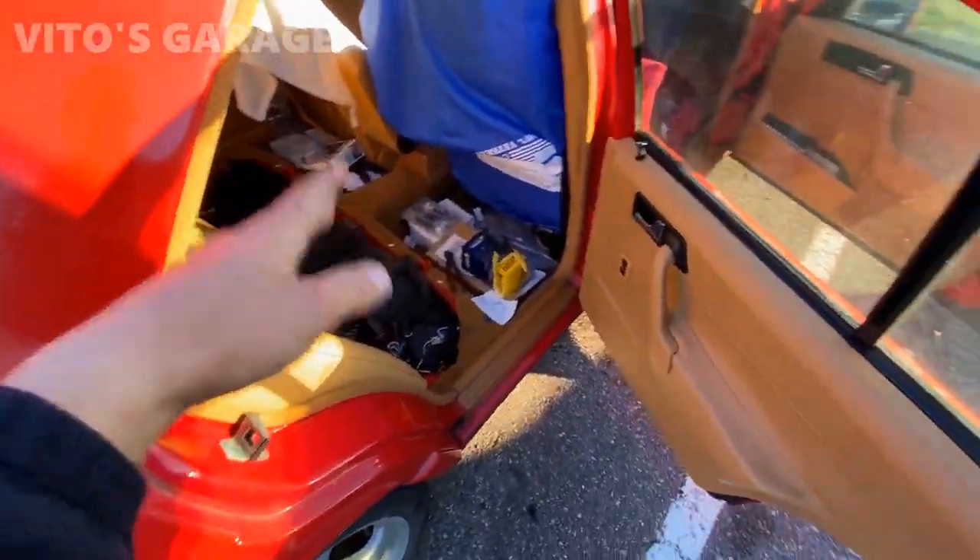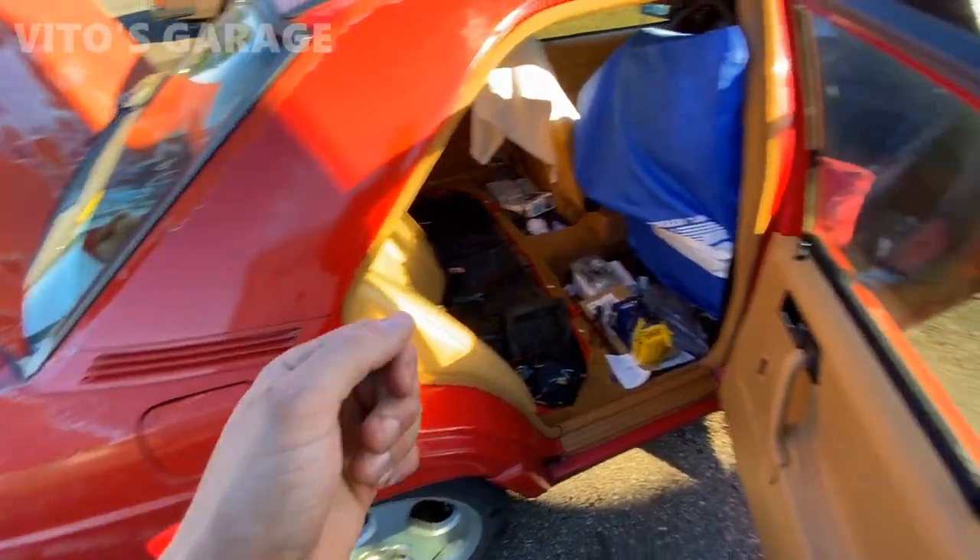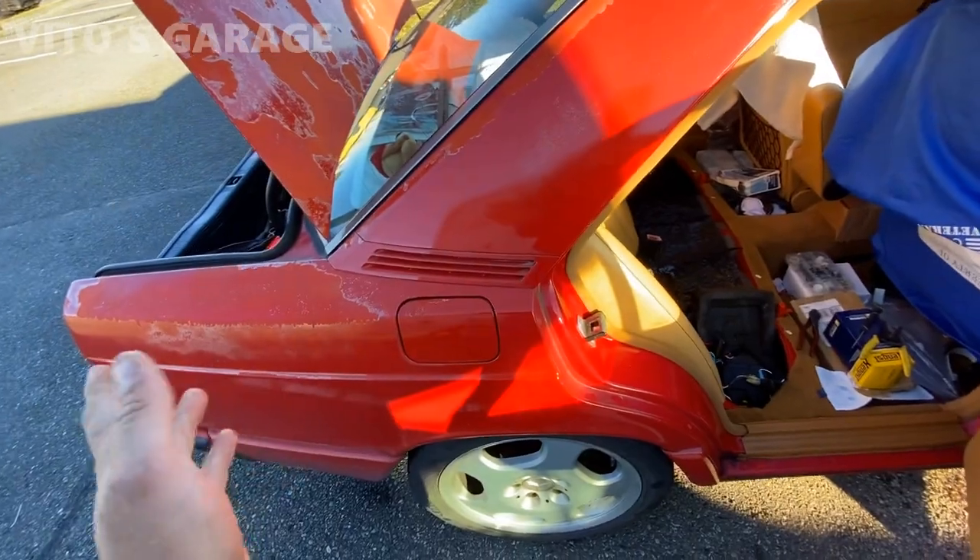Stay tuned because there's going to be another video of me wiring in the turn signals, so when you lock it and unlock it, you can actually use the turn signals as well.